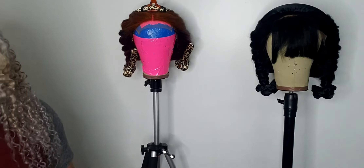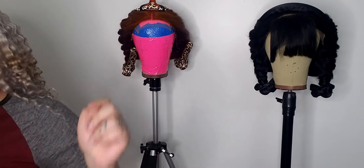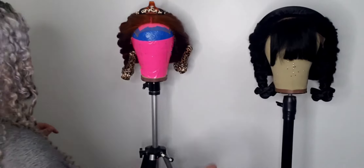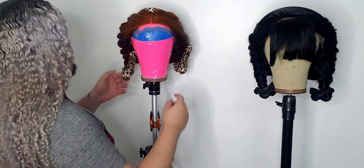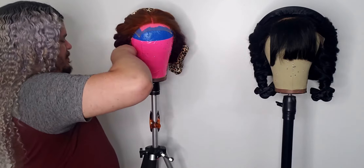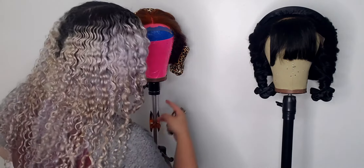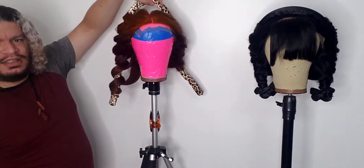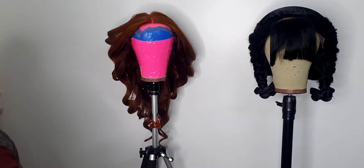Hey guys, okay, so it is literally not 24 hours yet since I did this one — it's probably like 23 hours. But anyway, let's take this down. I didn't do nothing — I didn't put no heat to it for this one, no water. This one has water but I'm gonna take this one out first. Let's not lose the hair ties. Okay, so it works dry.